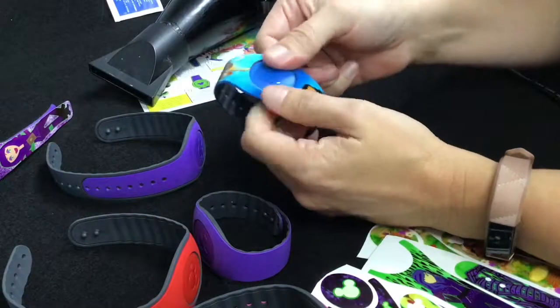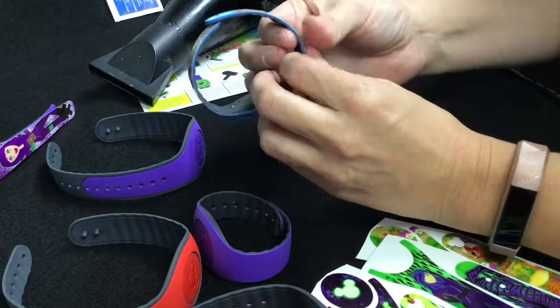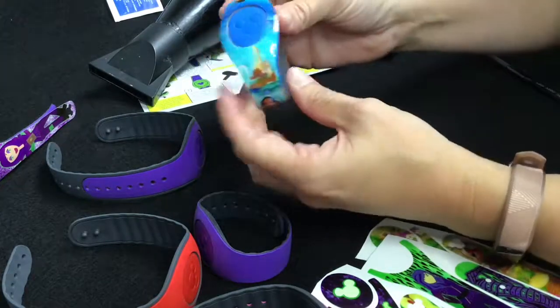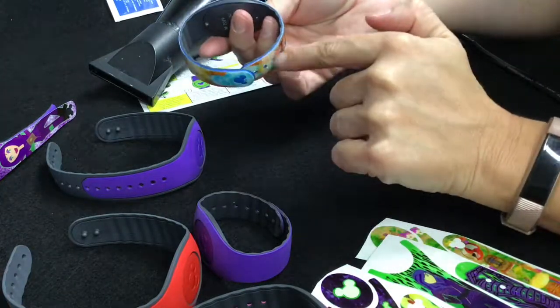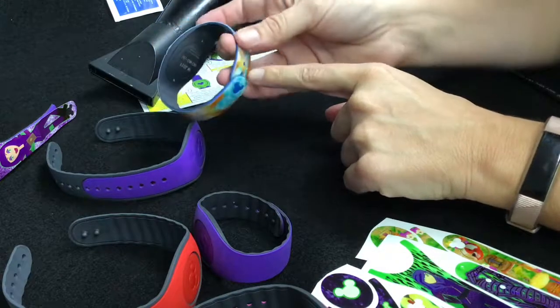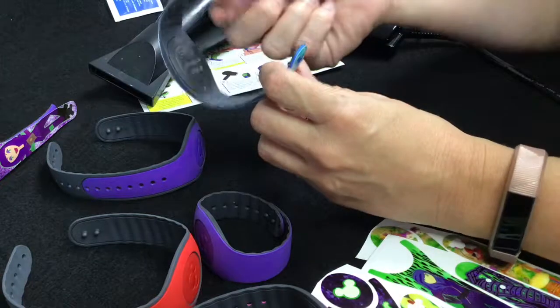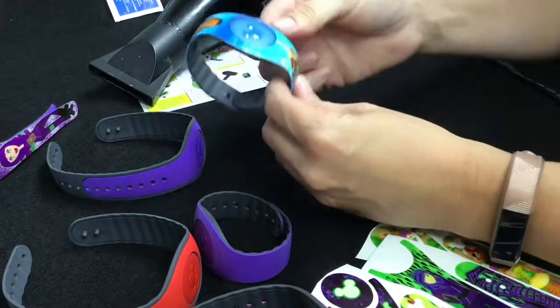As you heat it, it really does kind of shrink-wrap onto there — it gets a really nice fit. Be sure again all your edges are down; you can see from the side there's no lifting — it's really pretty. If you're going to unlatch from over the skin decal part, just be careful when lifting it to not rip the skin apart, because it does take just a little bit of gentle effort.